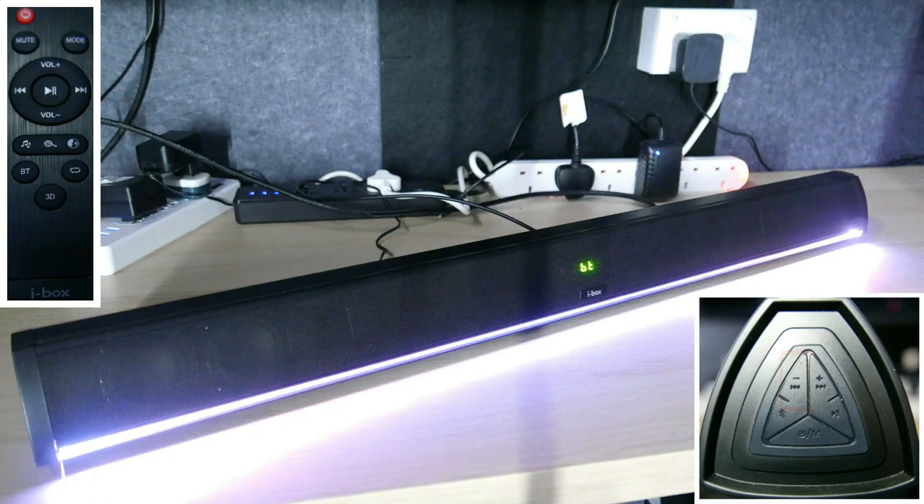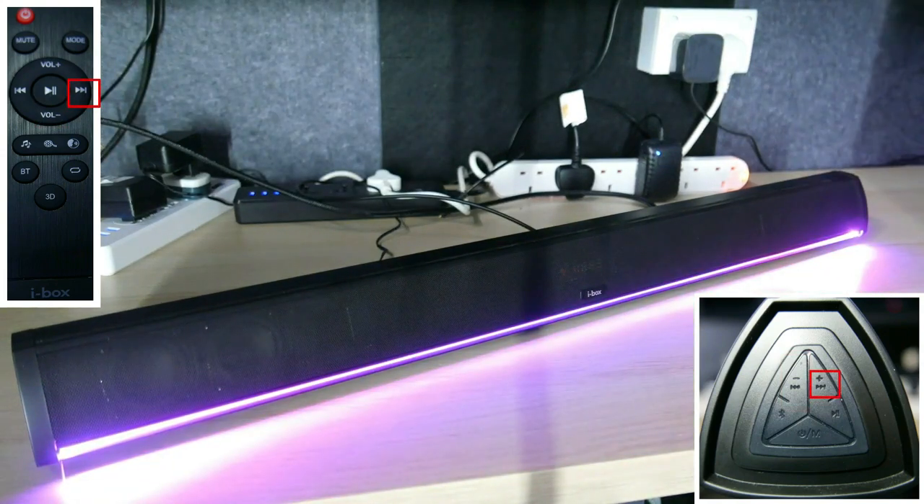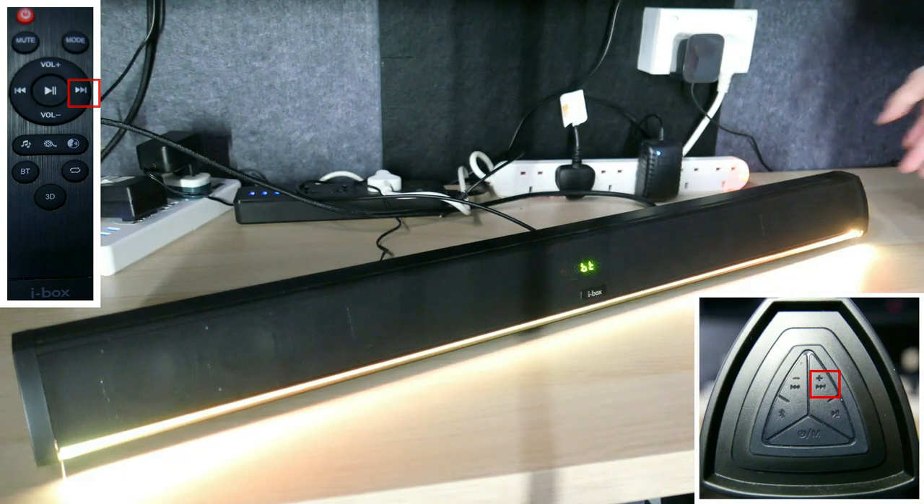Press the next button on the remote or press the volume up button on the control panel once to skip to the next track. Press the previous button on the remote or press the volume down button on the control panel once to go back to the previous track.